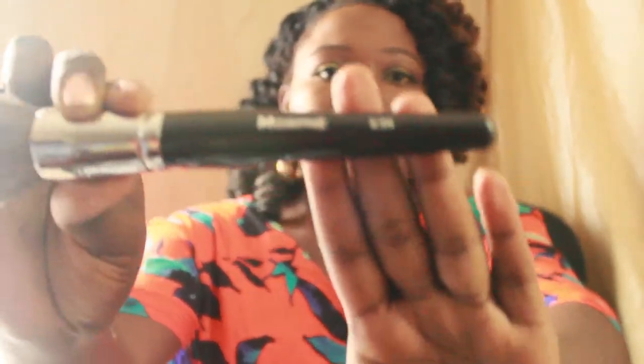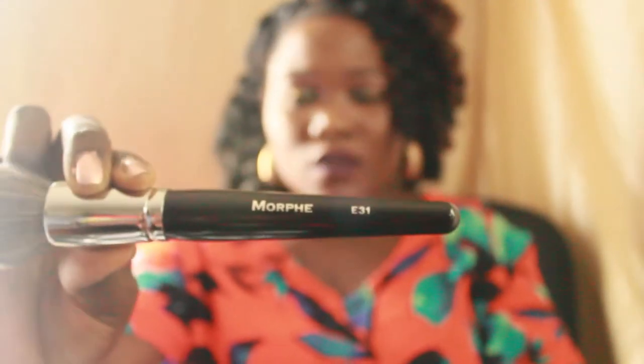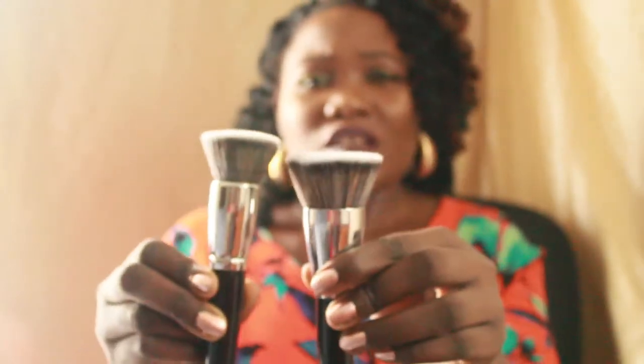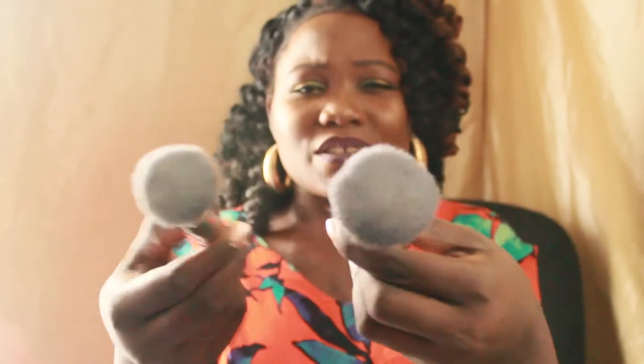The brushes are so soft, guys. If you don't have these, I really recommend you try them. This one is the E31 — it's pretty much like the E42. The only difference is that one is bigger and this one is smaller, so it's just personal preference. I don't know why I got both of them, but 65% off — I just lost it!